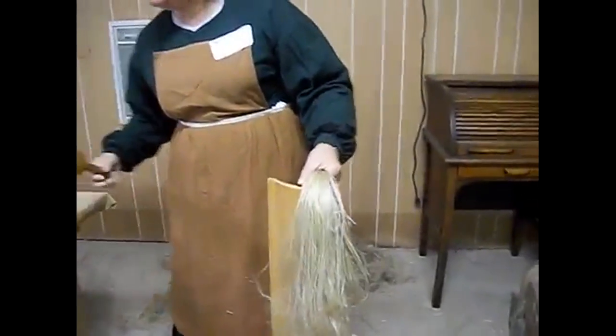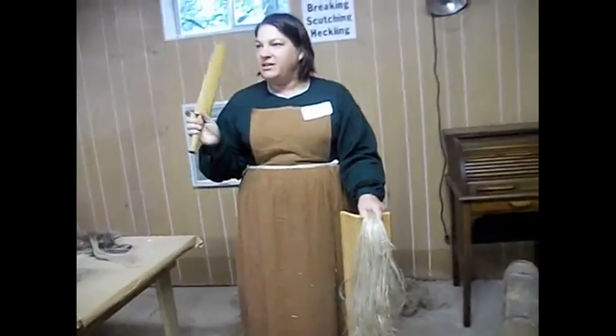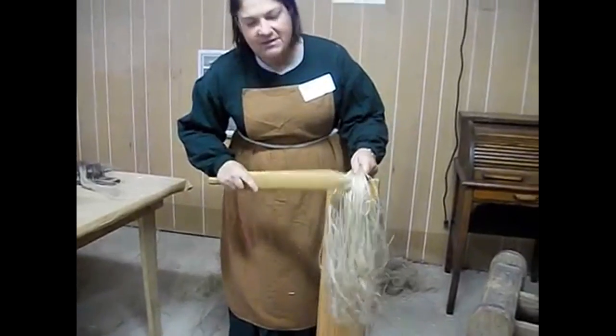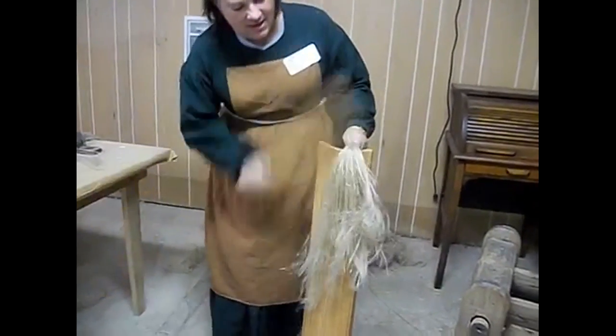This is a scutching board and this is the scutching knife. Now they would say if you were bad you would get a scutching — some of the older people remember that phrase. This cleans out all those little pieces of straw that are left after breaking. So we're going to just scutch it.